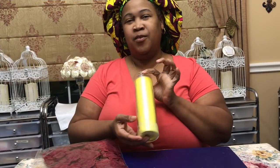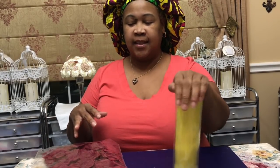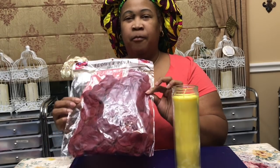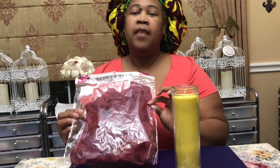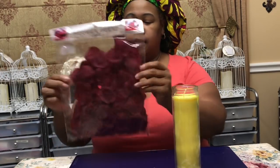Good evening everyone and welcome to Raina Moe's Designs. Today we're going to be dressing a candle in a beautiful floral design, so if this sounds interesting to you, please keep on watching. I'm going to be using candles you can find locally at your dollar stores — I got this at Dollar Tree. I'm also going to be utilizing a bag of rose petals that you can get at your local dollar store; I picked these up from King Dollar.